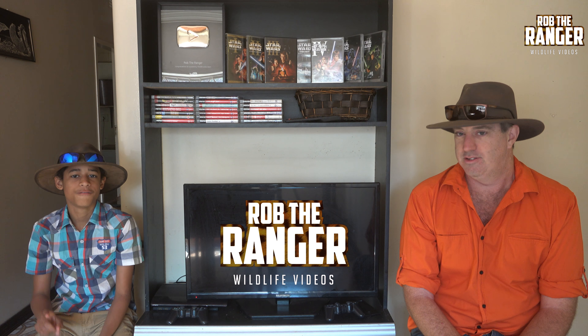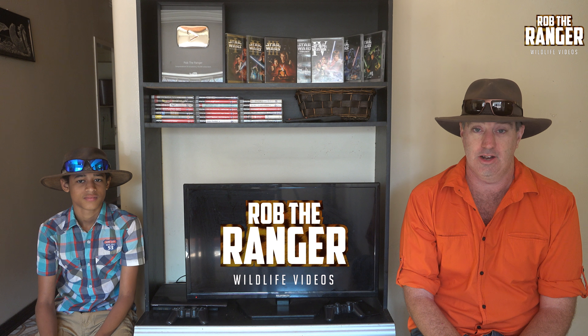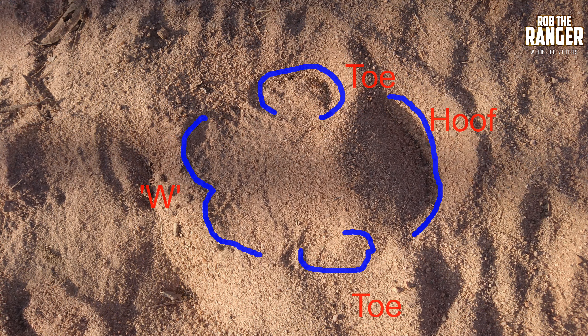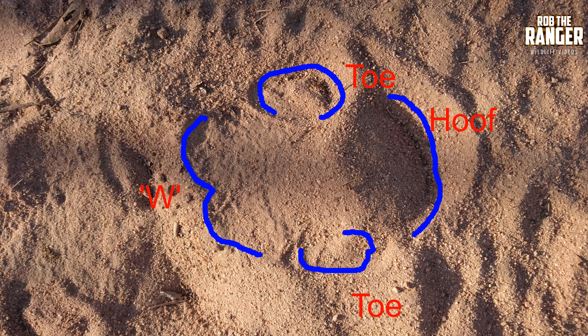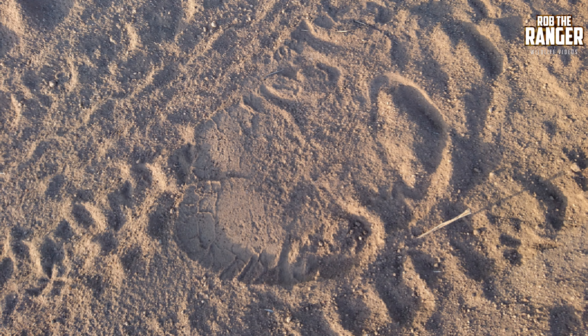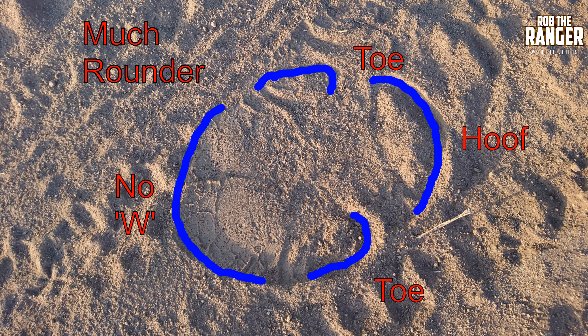Number five, the footprints. The white rhino's footprints are fairly large, about 22cm long. There's a hoof at the front and a toe at each side, and at the back it has a very large indentation making a big W for white. The black rhino's footprints are small and more rounded — it has no W, but it does have the hoof and the toes.